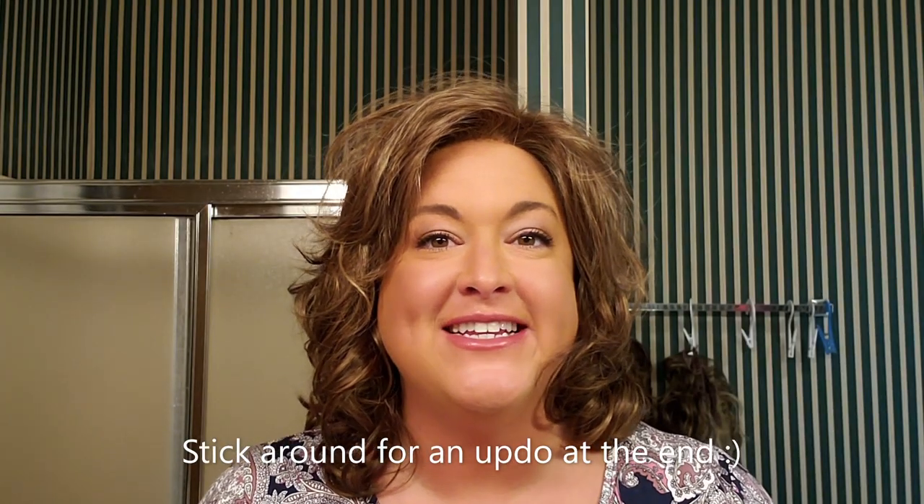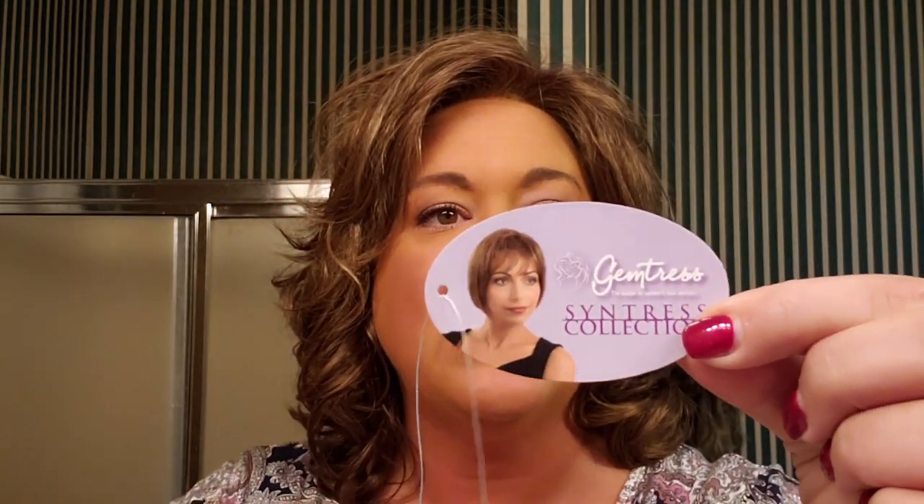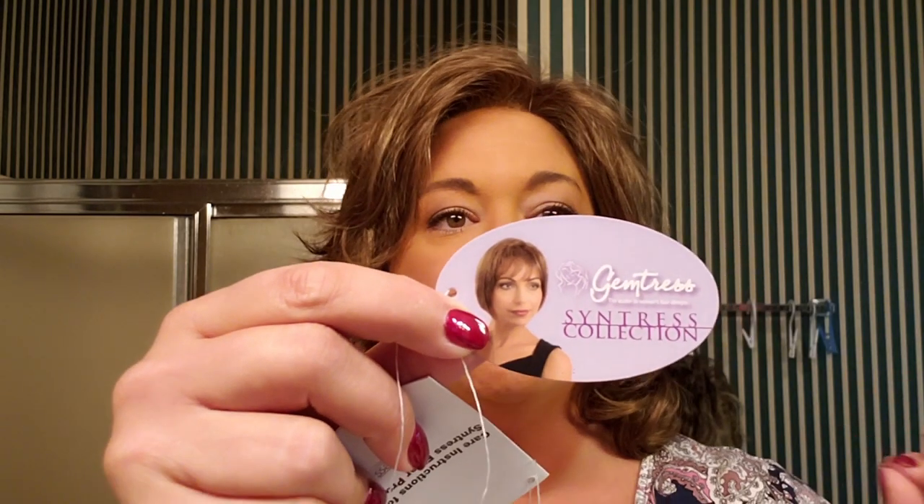Hey everyone, I am here today to show you Lantana in the Cintrus line and I'm really excited because this is a brand new line for me — I don't own any wigs from this line. This is Lantana in the color 625, and Lantana is actually part of the Cintrus collection of the Gemtress manufacturer. So Gemtress has a Cintrus collection and Lantana is in that collection.